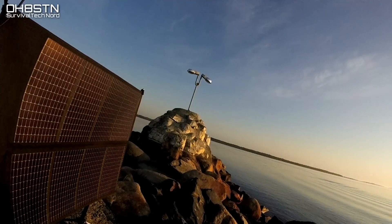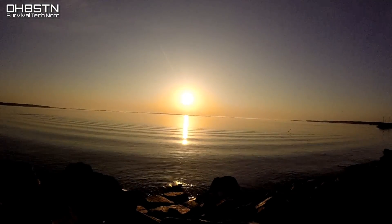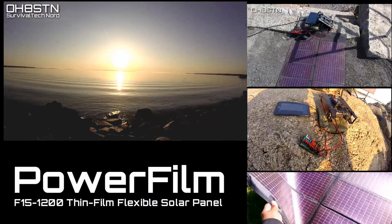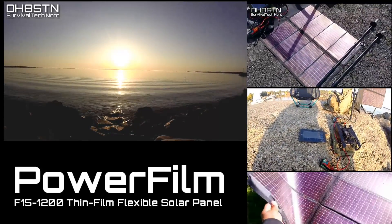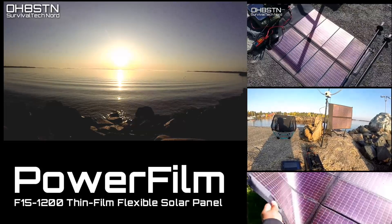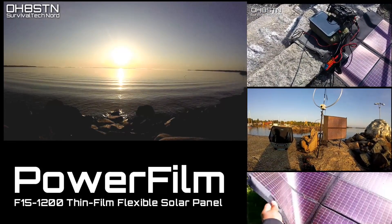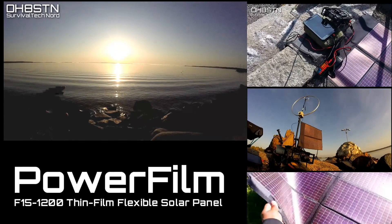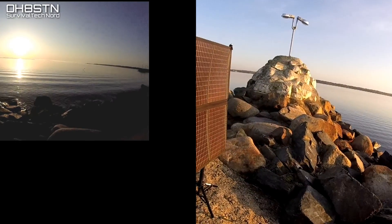Hello guys. Oscar Hotel 8 Sierra Tango November here from Survival Tech Nord. Today we're taking a look at the PowerFilm F15-1200 Thin Film Flexible Solar Panel. I've used the PowerFilm F15-1200 since mid-2017, and it was one of the first steps in implementing a man-portable power strategy for field communications.